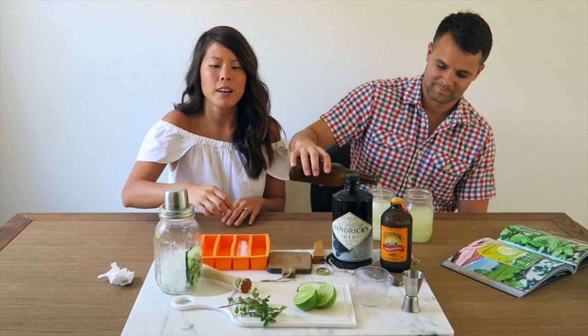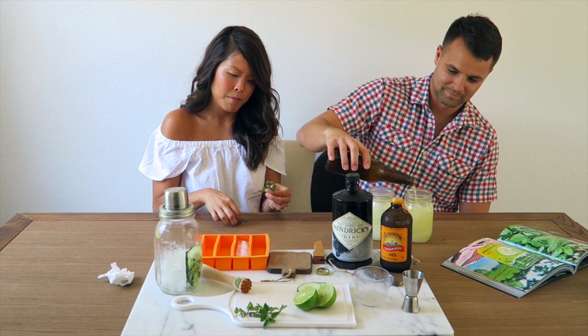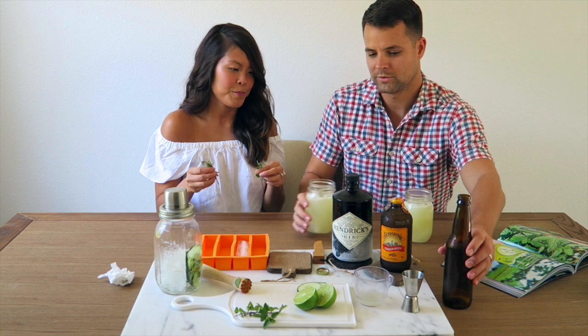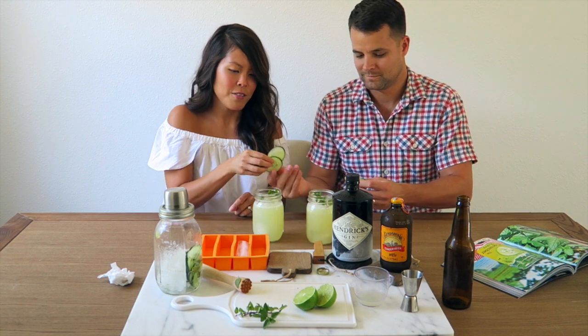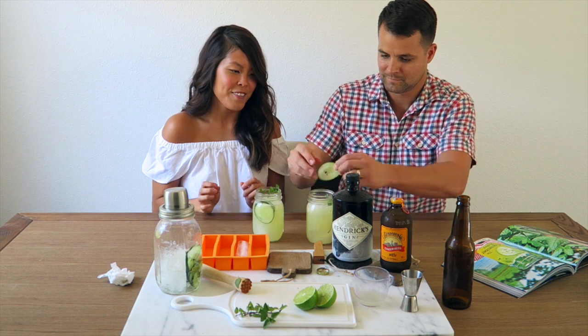We're going to garnish with some cucumber and mint. I'm going to grab the cucumber. It looks so pretty!